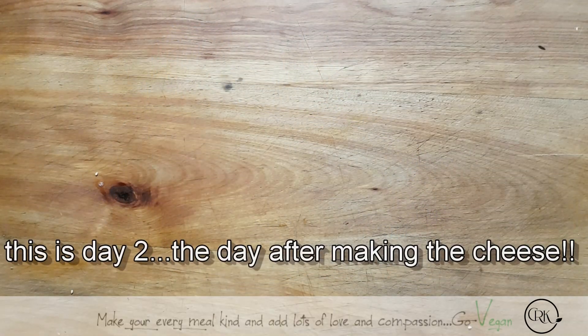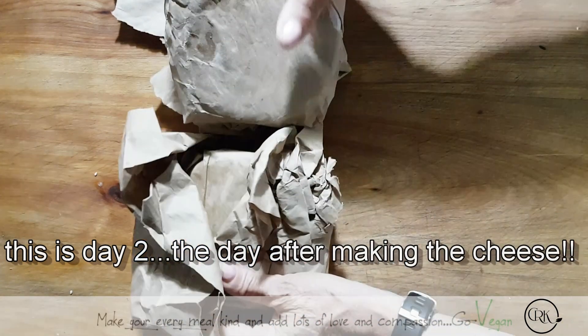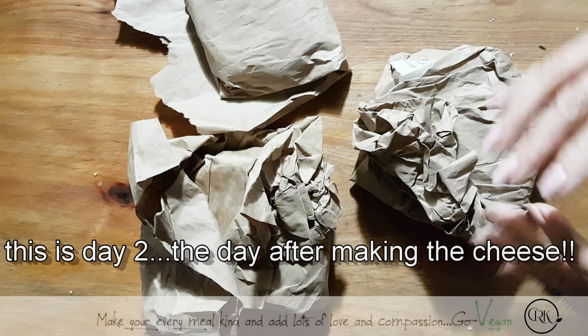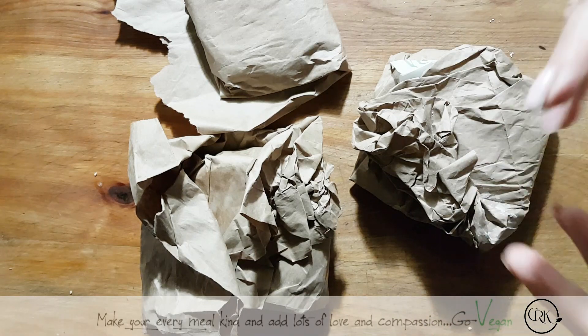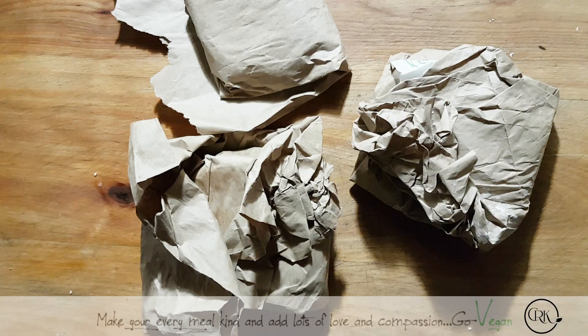Good morning, everyone. So we have an update — it's the day after. And here are my three cheeses. What I did was, when they came out of the steamer, they were already nice and firm.